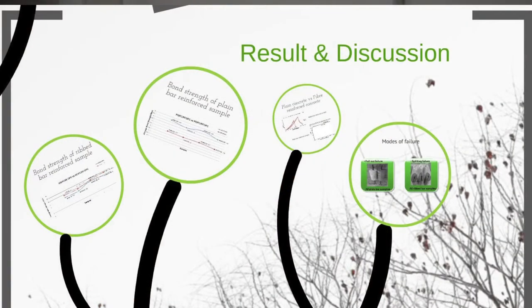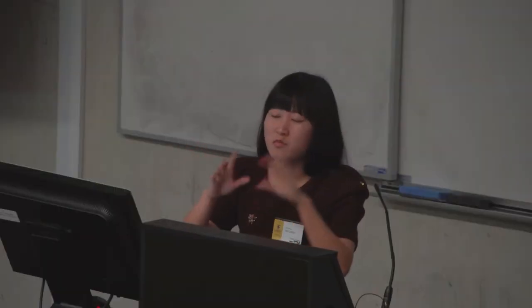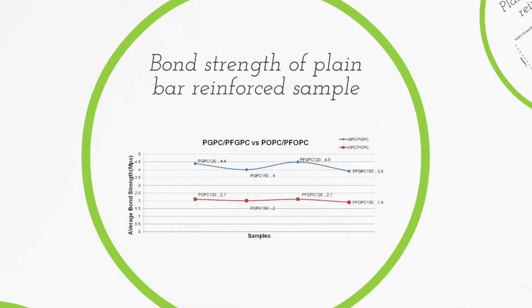Now let's see our results. Firstly, there are two kinds of failure observed in the test. All plain bars in both GPC and OPC samples failed by pullout — the bars were pulled out of the concrete slowly. But for the ribbed bars, all samples failed by splitting of the concrete. The ribs spread the pullout force into the concrete matrix, splitting it into pieces and stopping the test. The test results show that for plain bar reinforced samples, my new geopolymer concrete dramatically improved bond strength, because the adhesion between the new binder and steel bars is so strong — the bond strength doubled compared to ordinary Portland cement.